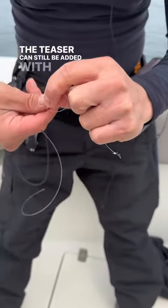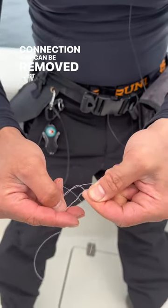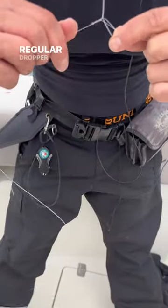The teaser can still be added with a simple loop-to-loop connection and can be removed just as easily as if it were a regular dropper loop.